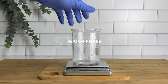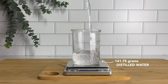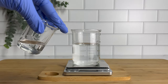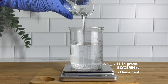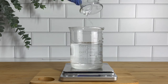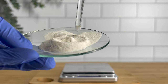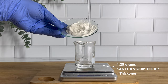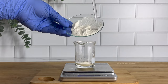Starting with the water phase, I'm using distilled water. Since we're adding water, we want to make sure we have the purest kind possible to discourage any microorganisms or bacteria from growing in our body butter. For our humectant, we're adding glycerin — it will draw in moisture, keep skin soft, and add some texture. We're also going to use it to make a slurry with our xanthan gum, which is a thickener added to the water phase to give the body butter a little more texture.